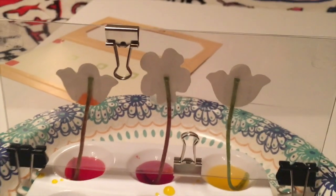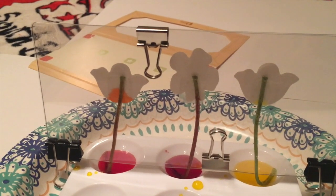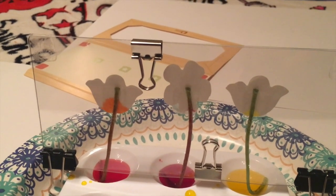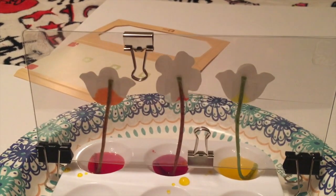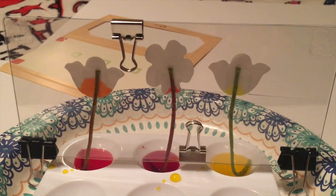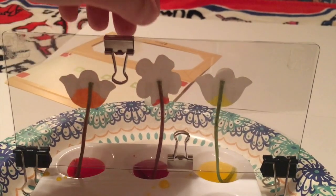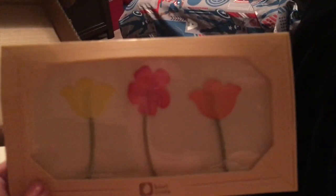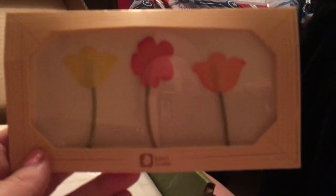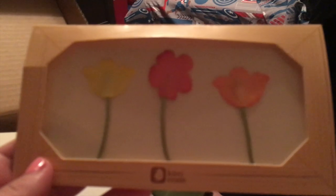This is the start of one of our projects — super exciting. The second part of the project is we put it in that frame over there. Look, there's the red and yellow going up. We will show you the final product. And here it is all in its frame — beautiful!